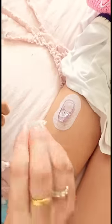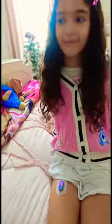Okay, it's time to put in the little transmitter. You're done.